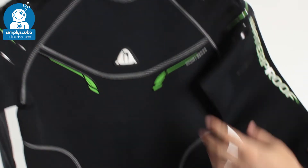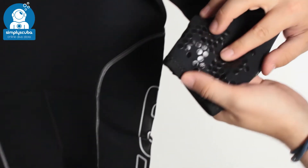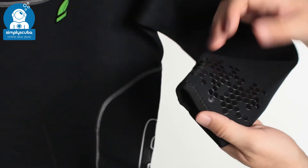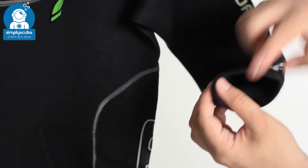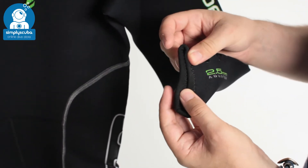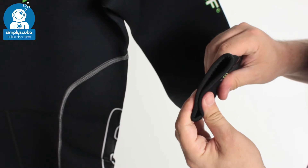Moving down the arms, you can see we have more of that grip material — that's going to hold on to your dive computer and stop it from moving around and slipping around your wrist. The same closure system around the seal at your cuff, the same as your neck, so that's soft and comfortable against your skin.